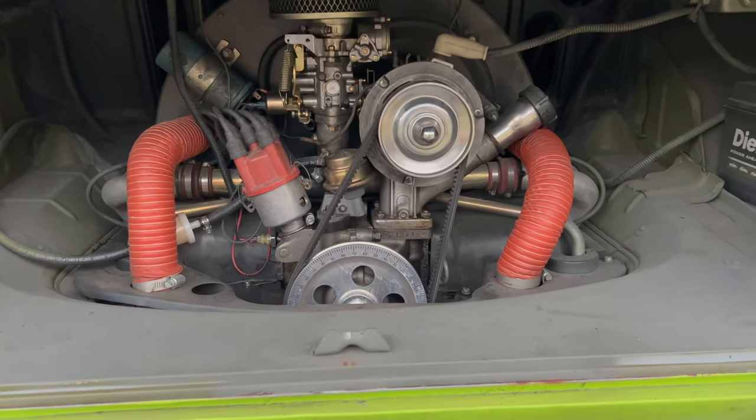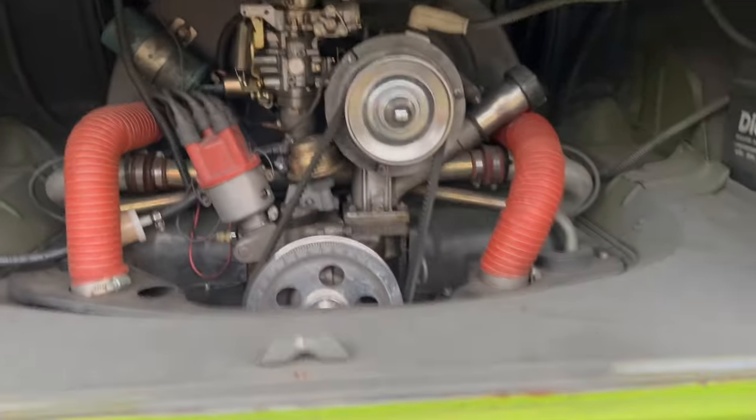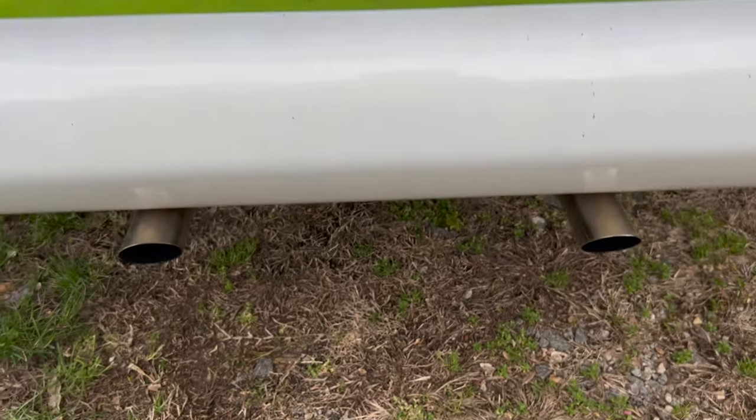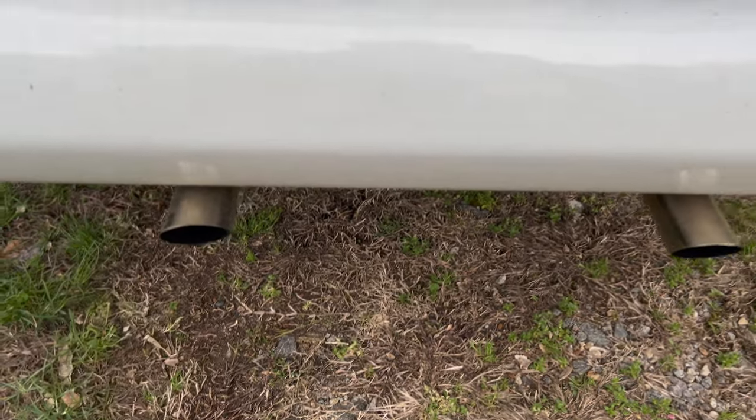Here's the engine. He has rewired everything, so all the lights and everything work good. But wrong kind of muffler, and those look like pipes that have been cut off.